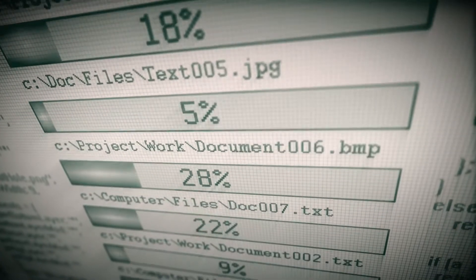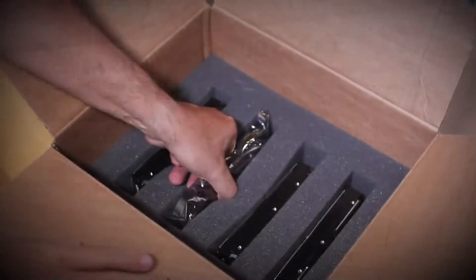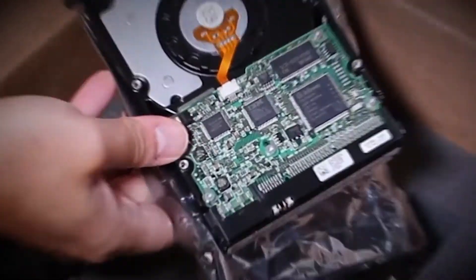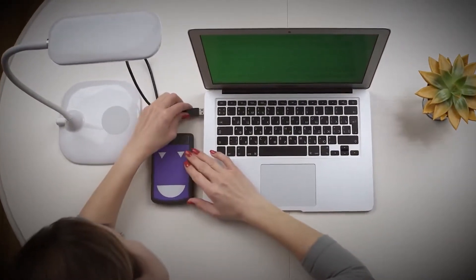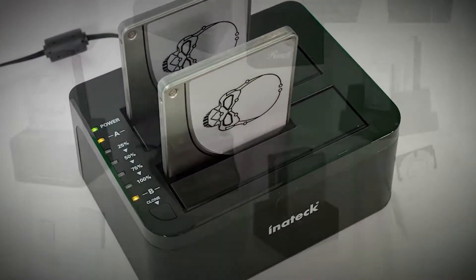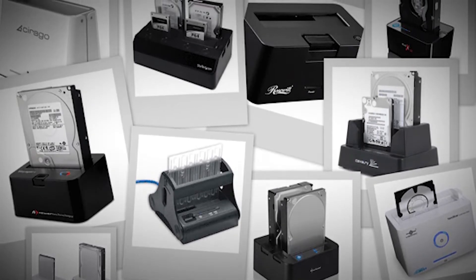What's up everyone? One of the reasons so much data is being saved is because of the availability and affordability of memory devices, which once used to be very expensive. People continue to find newer and more creative ways to access and store their data. A hard drive docking station is one of them. There are a number of options on the market which makes it difficult to choose the best one.